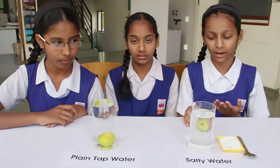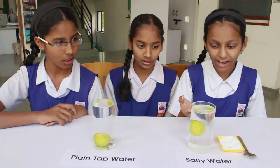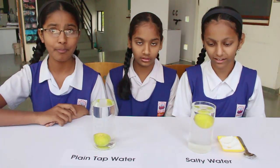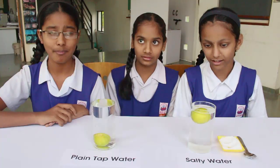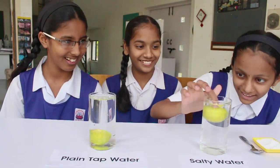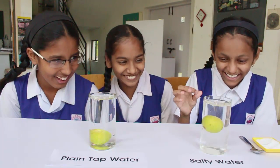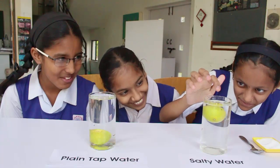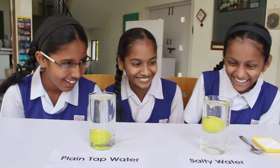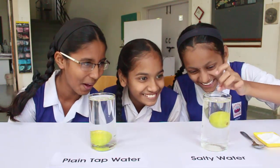If you add a lemon to plain water it sinks, and if you add a similar lemon to salty water it floats. This is a very simple experiment which costs very little and which you can certainly do in your school. No matter how many times you push the lemon in salty water, every time it bobs up.